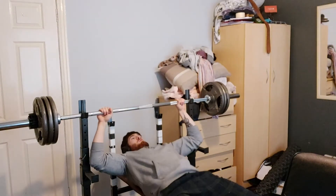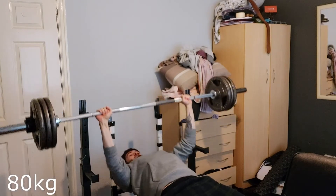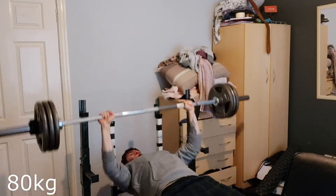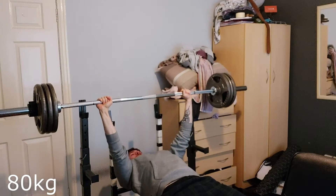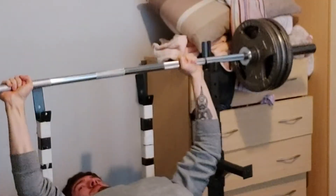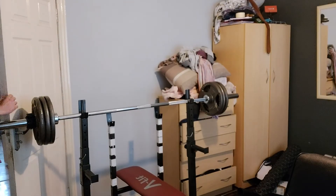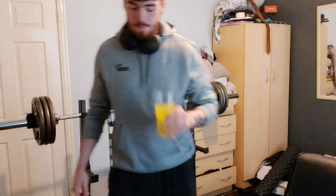I'm only doing this for four reps. My max is like 35 each side, so the dream is two plates — all I want is to bench two plates. This was a struggle, my face is completely red. I'd say it was an RPE of about eight, and then I whack the door because I don't realise. Gotta stay hydrated.